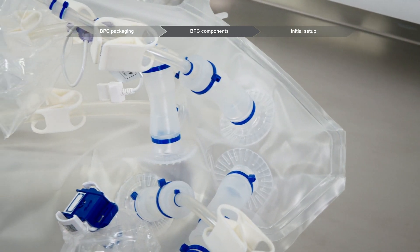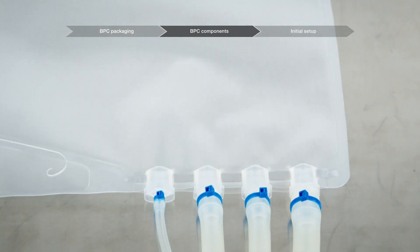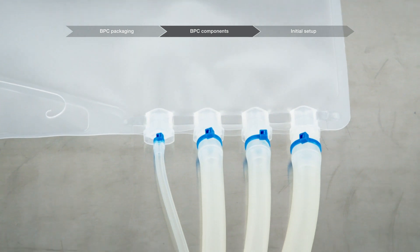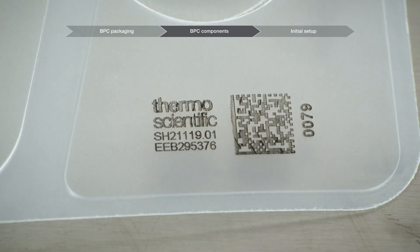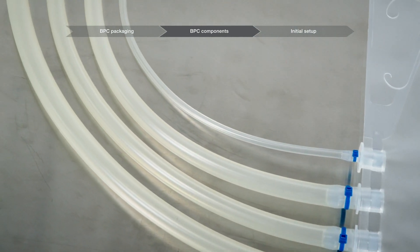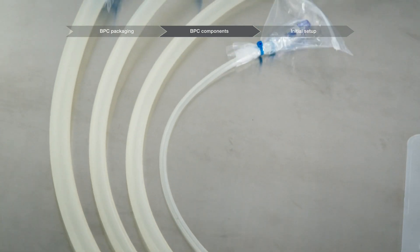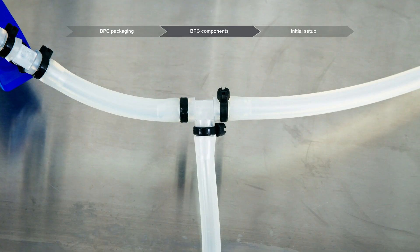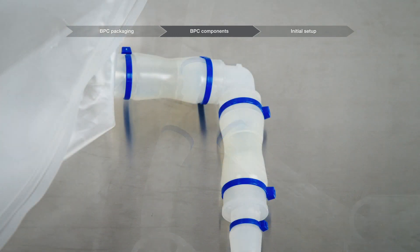Ports are the points where the line sets connect to the chamber. They are sealed into the film during the manufacturing of the chamber. The chamber lot number consists of the ports and the film used to create the chamber. Tubing is a flexible component that allows for the transfer of liquid from one location to another; tubing materials and sizes vary greatly. Fittings are the T, Y, and X straight or elbow components that allow a line set to change tubing sizes, allow for manifolding, or direct a flow path.